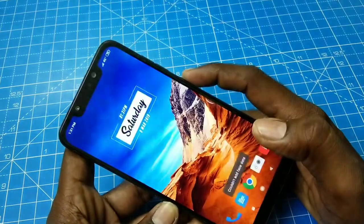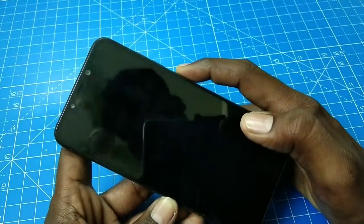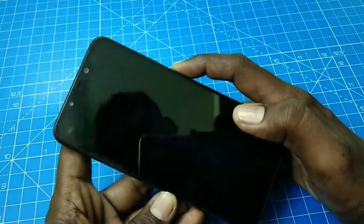Now check whether the face unlock you set is working or not. Yes, it's working very fine.